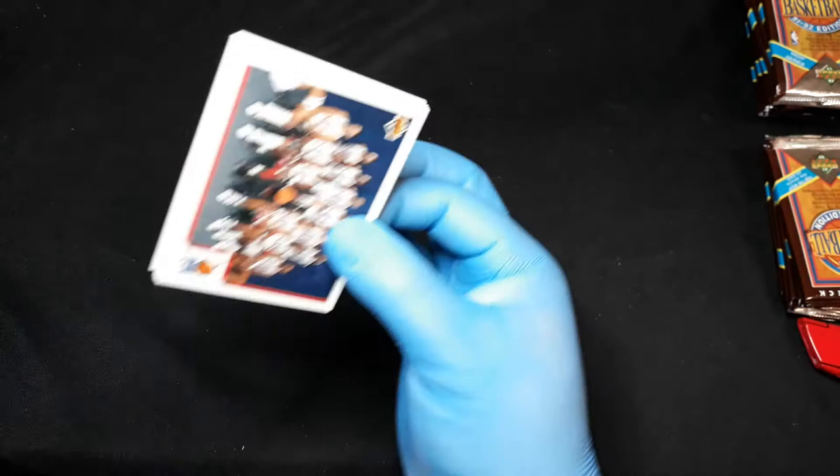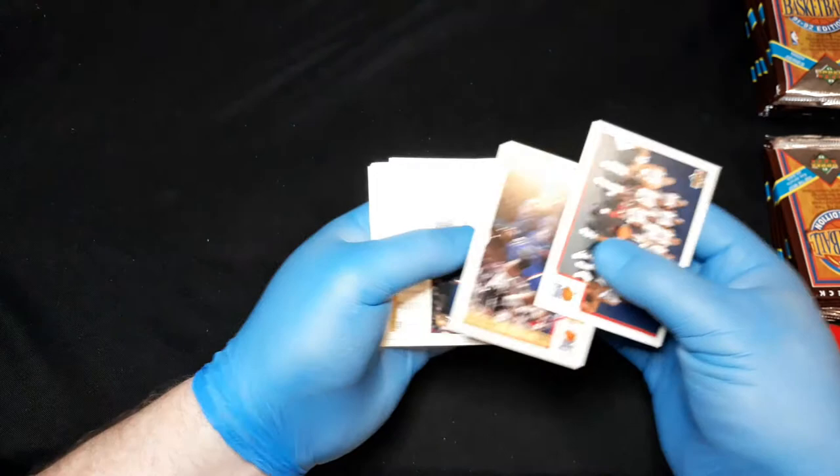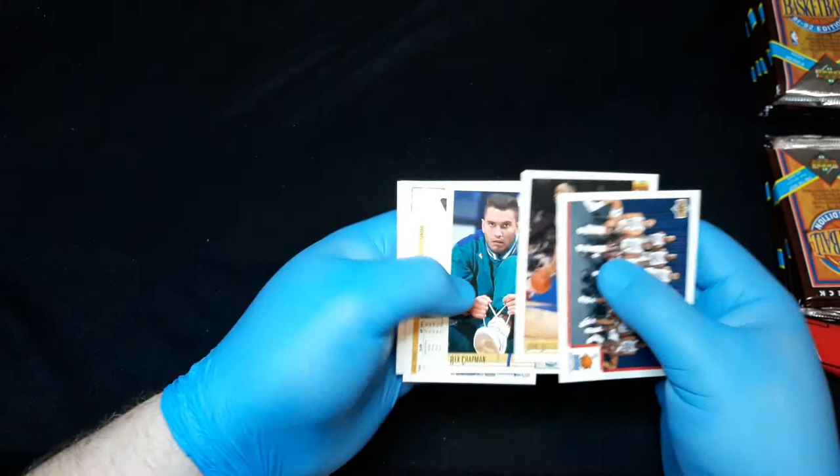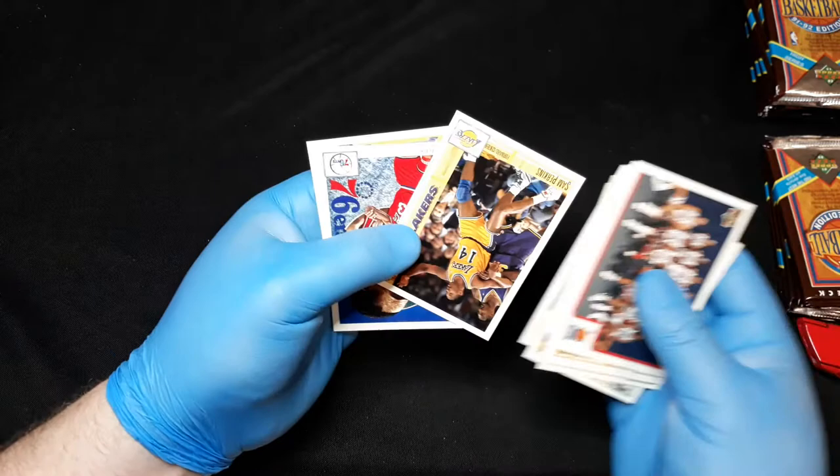I'm interested to see what the other hologram is. Last box I opened, they were all Dennis Rodman — which, nothing wrong with that, but I've got like 10 Dennis Rodman holograms laying around. This one's a good Shawn Kemp action shot. John Morton, Craig Hodges, Sam Perkins.